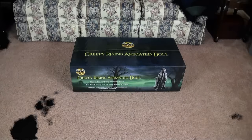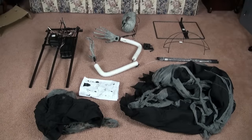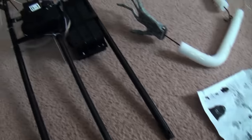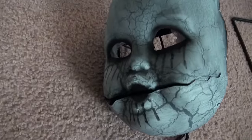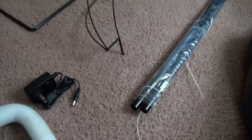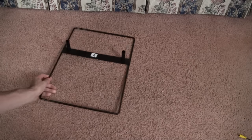Alright, here's the box that it comes in — fairly large box. These are the contents of the box. You've got the robe, the little hat thingy, the main body, the arms, the head, the base, the shoulders, the legs, the adapter, and these two O-ring things that you're not going to need to use.